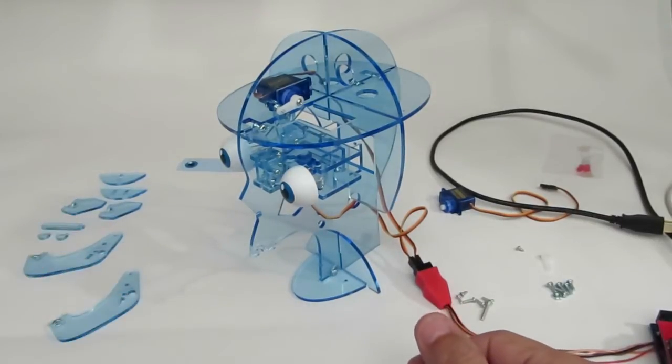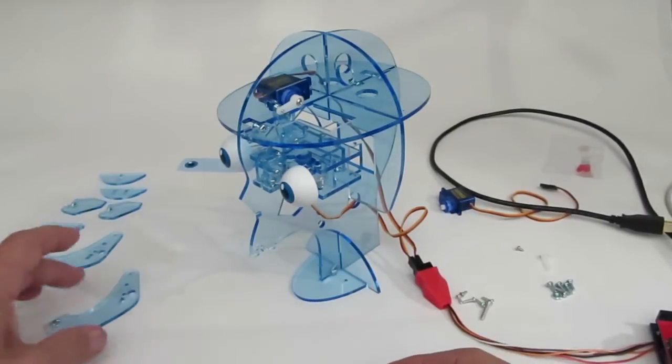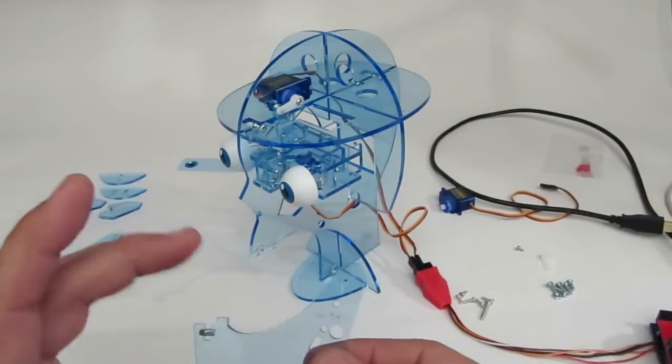Hi again, this is Pat from the Animatronic Shop. This is the sixth and final video on how to build your Star Bot. In this video we're going to be building the mouth, and after this we should be good to go and able to make some awesome things.